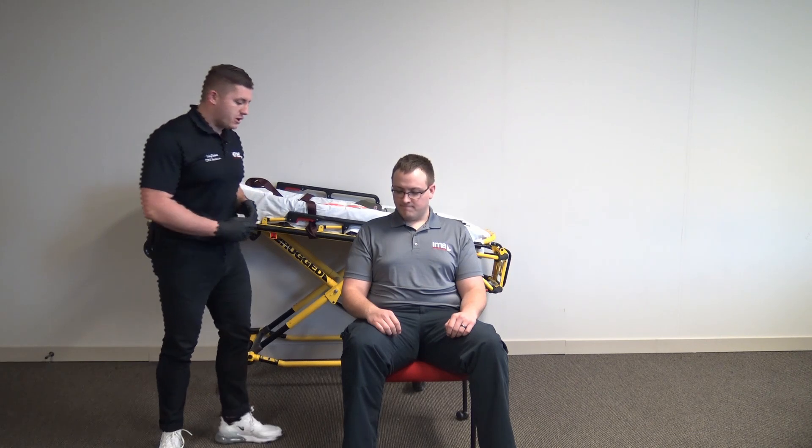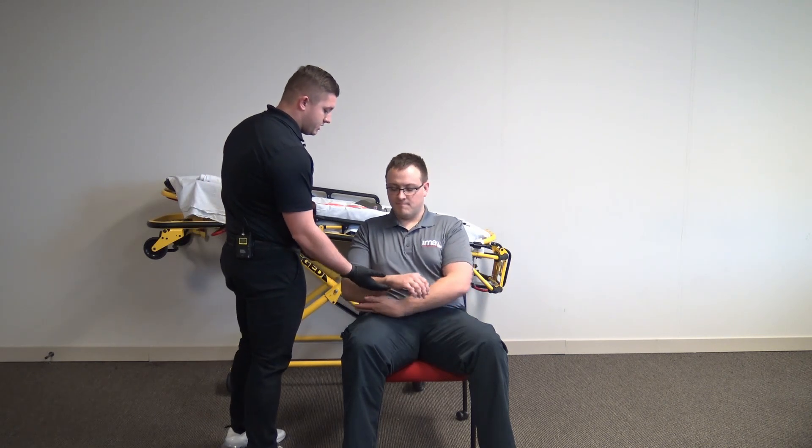Alright, BSI scene safe. I've been informed by my proctor my patient has an obvious deformity to their right arm. I'm going to go ahead and make sure my patient is manually stabilizing that extremity. Go ahead and put it in a position that's most comfortable for you.